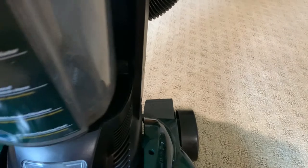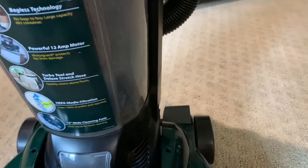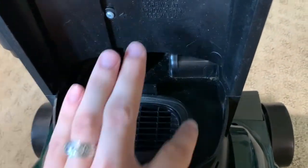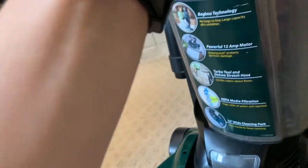The bin just clicks back in. Before I do that, you can see down there's the motor with a little gasket that seals the bottom. Sometimes it's a bit of a pain to put back in, but there we go.